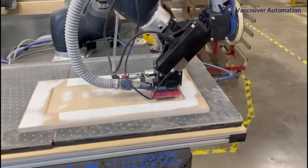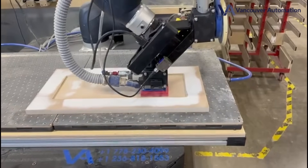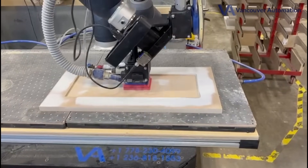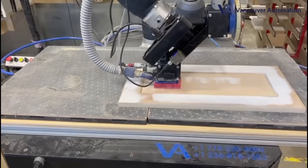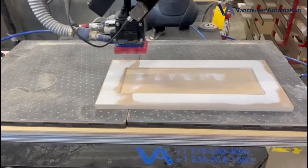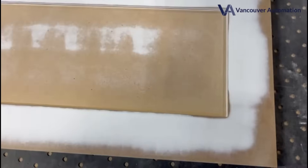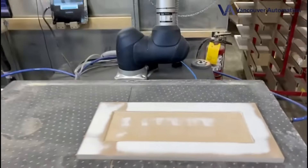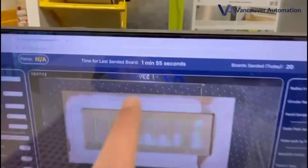Now it's going to go back up and start a little bit to the side so that when it does a circular motion, it doesn't hit the edges. And it's cleaning everything up — and it's all done. If you see again, we marked everything with a pencil and it's all clean. No marks, no pencil marks, no nothing. And it took one minute 55 seconds to do the whole board. Absolutely no time taken to do the board itself. Thank you so much.